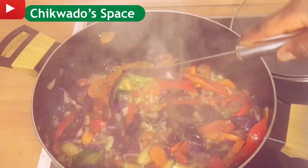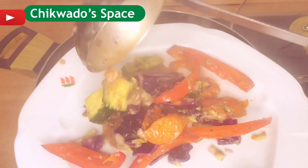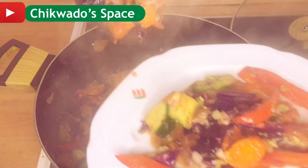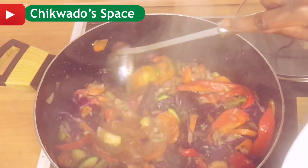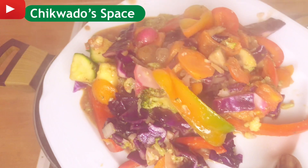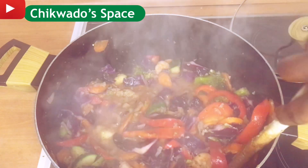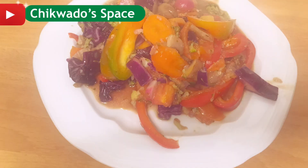Oh my god, it is done! Just cook two to three more minutes and it is done. You can eat it with your rice, or just like that — this is a multivitamin! This is 10 minutes easy vegan lunch idea. It's good for lunch — make it for your lunch, you're going to thank me later!